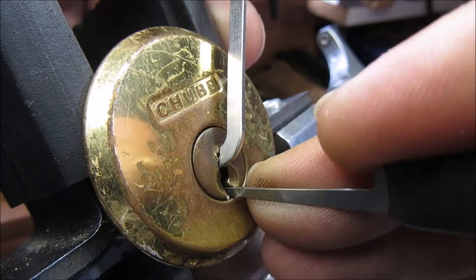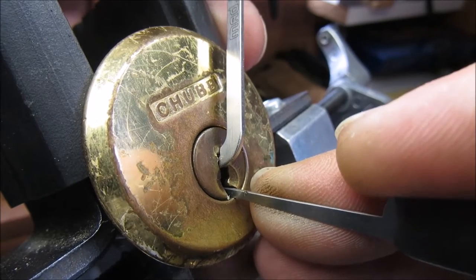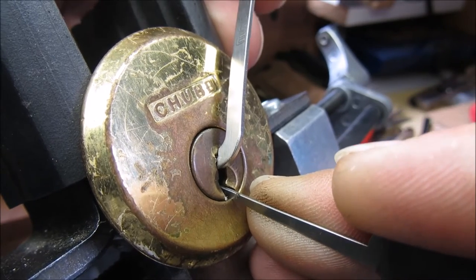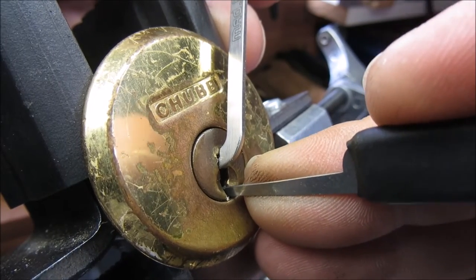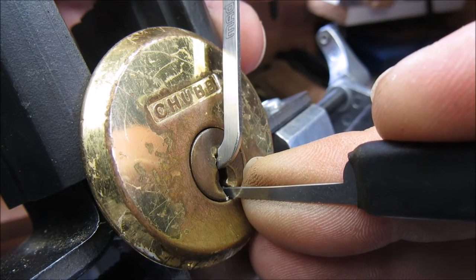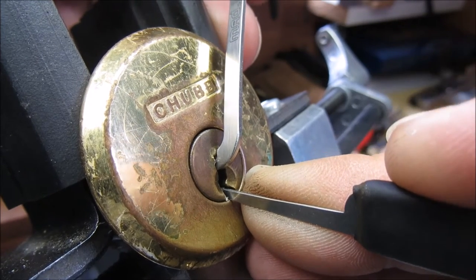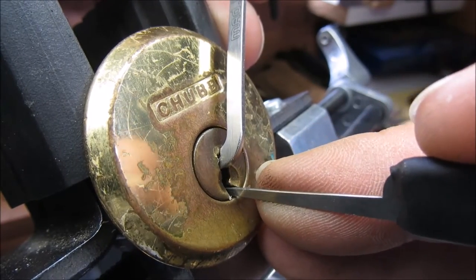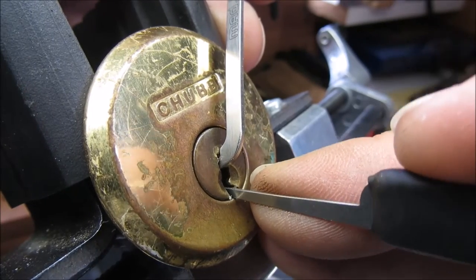Alright, one feels okay. Two - we're getting counter rotation. There we go, that feels nice, that should be two set hopefully. Three - we've got counter rotation this time. Three... excuse me, a tickle in my throat. Alright, we've got counter rotation on three but we've lost that full set now.